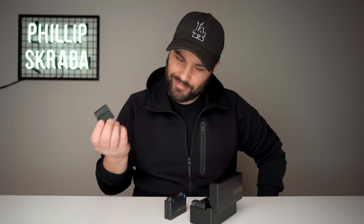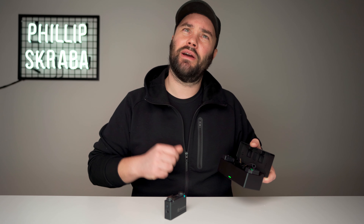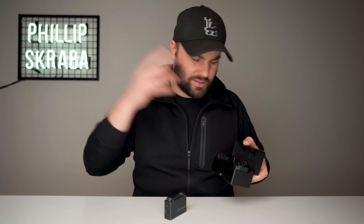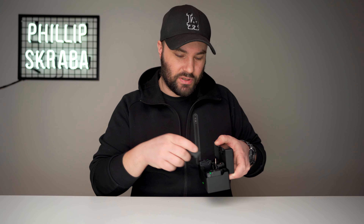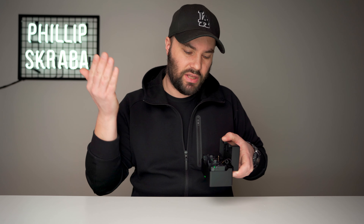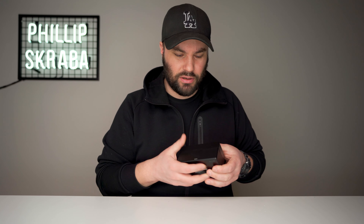Getting back to the system — the transmitters will last you about four to five hours on one charge, which is incredible. They pop into the case with magnets. The receiver will last almost eight hours. The case will charge everything about two to three times over, which is incredible. It means you never run out of battery — close it, go to your next shoot, open it up and everything is fully charged. Very, very convenient.